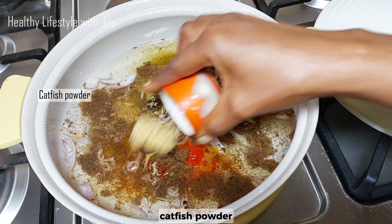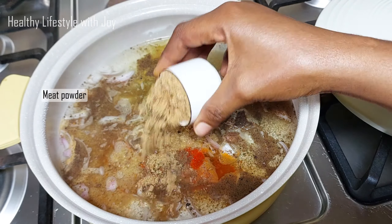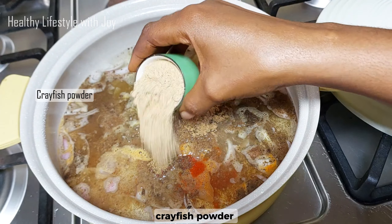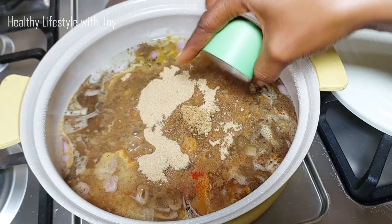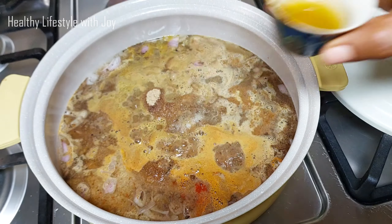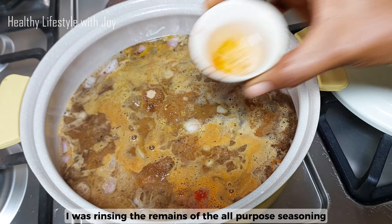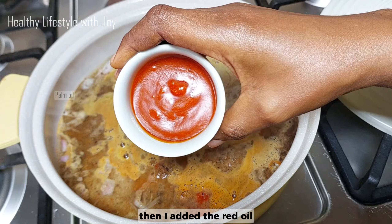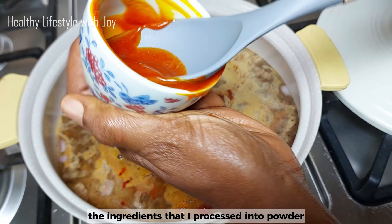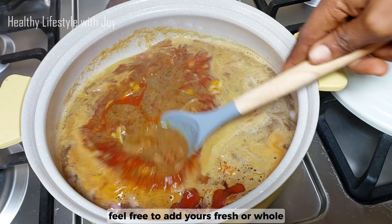I added catfish powder, meat powder, crayfish powder, and sea salt. I was rinsing the remains of the all-purpose seasoning and the fresh pepper with water, then added the red palm oil. The ingredients I processed into powder — feel free to add yours fresh or whole.